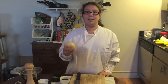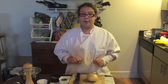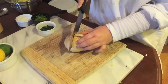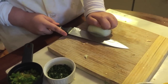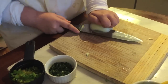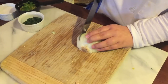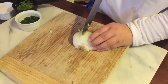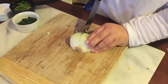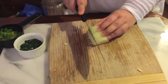Next, we need half a chopped onion. I'm going to show you the easiest way to chop an onion. Cut it in half the long way. Once it's peeled, make a series of horizontal slits. Now you want to cut about three-quarters of the way in vertically. Like magic, when you chop down, you'll have a chopped onion.